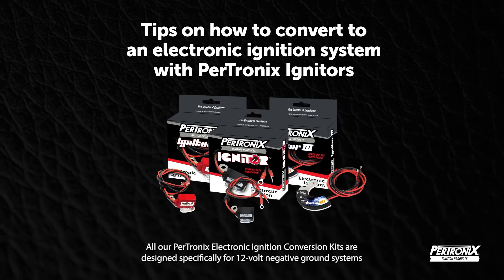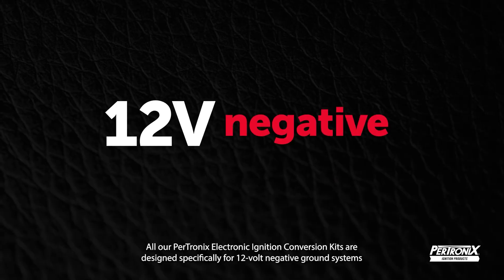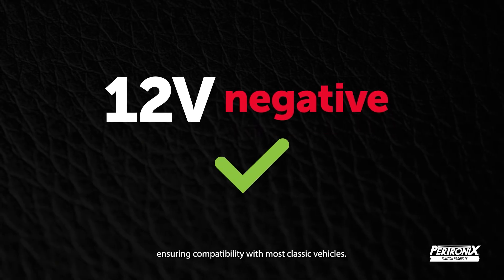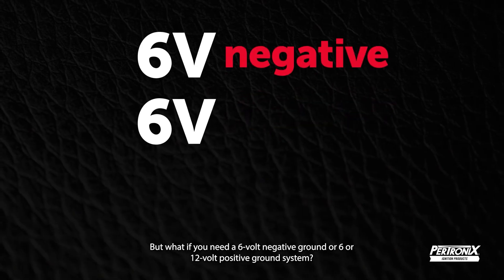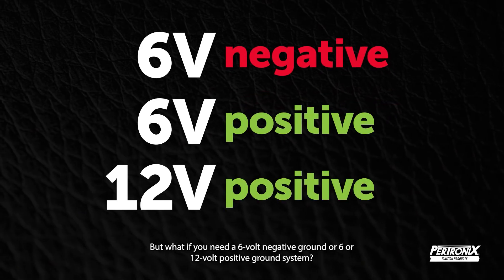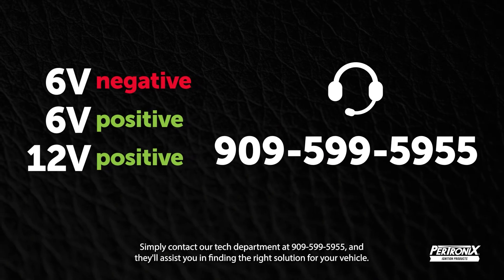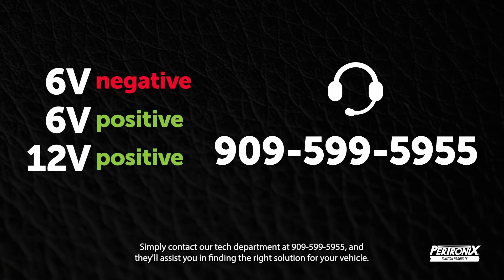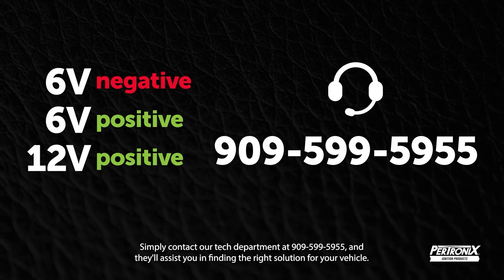All our Pertronix electronic ignition conversion kits are designed specifically for 12-volt negative ground systems, ensuring compatibility with most classic vehicles. But if you need a 6-volt negative ground or 6- or 12-volt positive ground system, not to worry — simply contact our tech department at 599-5955 and they'll assist you in finding the right solution for your vehicle.